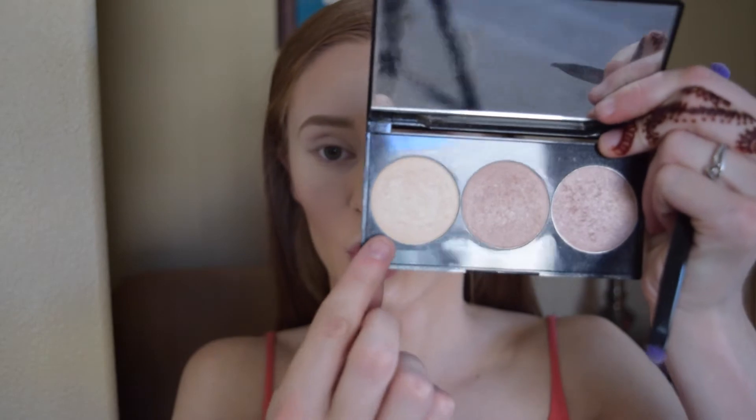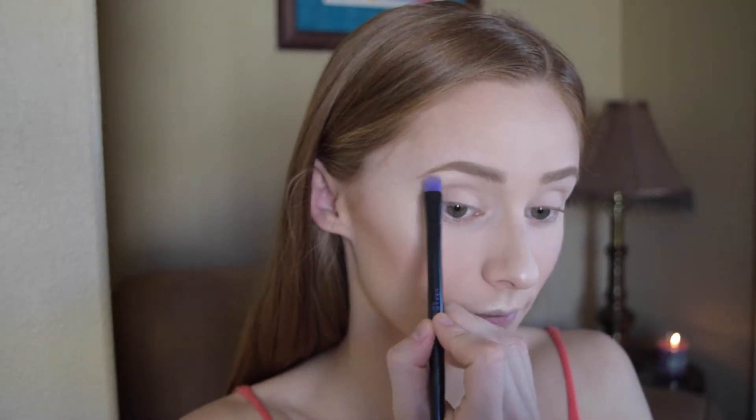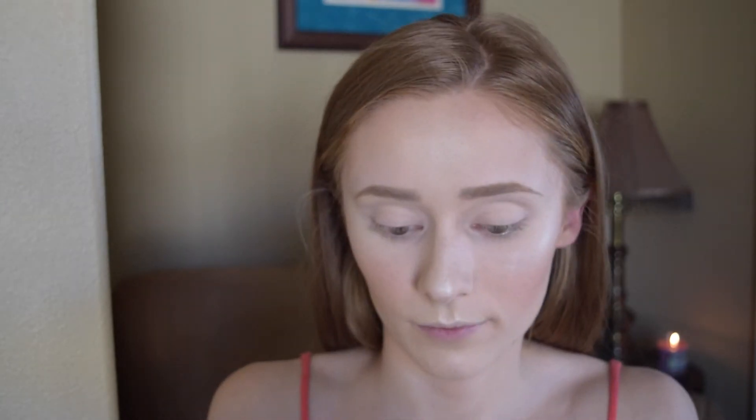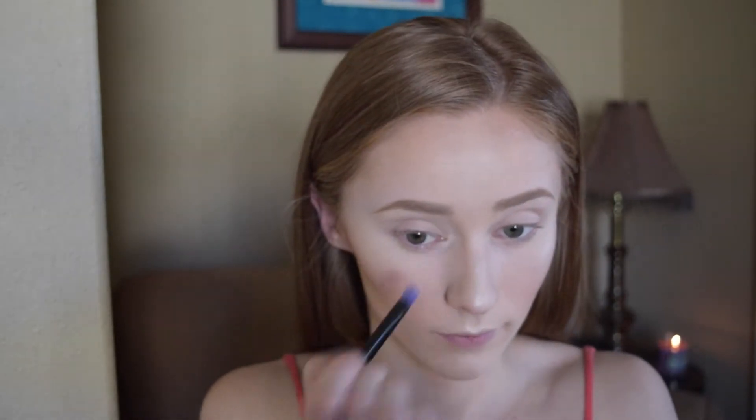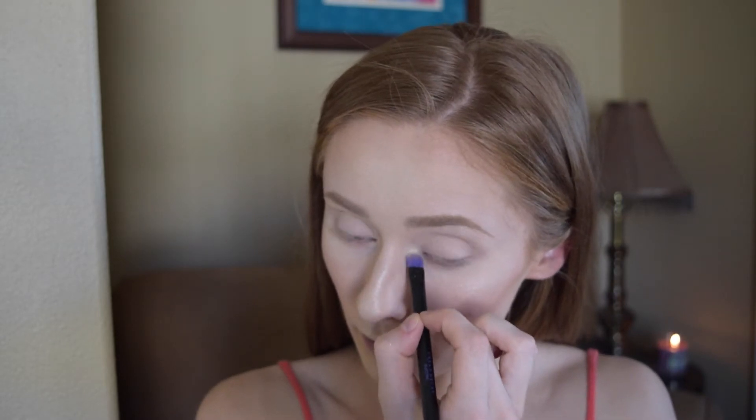And then I'm just going to take that same shade that I just used on my face — this one is Turn It Up Pearl, the lightest one from the Pearl Palette — and I'm just going to take that and highlight my brow bone and also the inner corner of my eye with that same one.